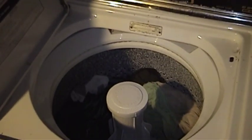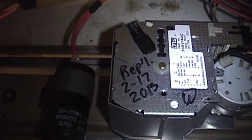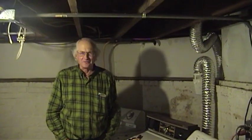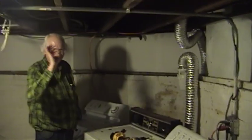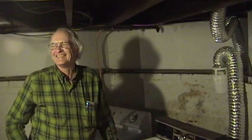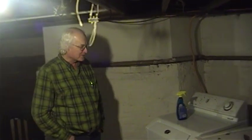Thank you for watching, and feel free to leave a comment if you have one. I seem to have a little dryer lint on me - I can't possibly imagine why. Did you record that for posterity? A little bit of it. Well, that's good.